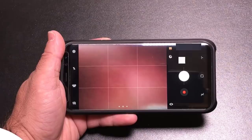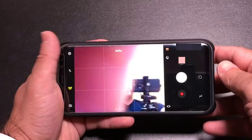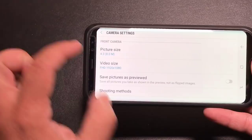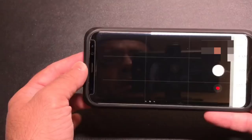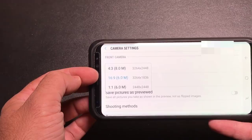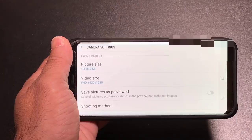My next tip is all about selfies. To access selfie mode, just swipe up and you're going to go into selfie mode. The problem is it's very narrow, so you're not getting a wide area. If you go into Settings, you'll notice there's a picture size option. If you change picture size to 6:9 and go back, you'll notice there's now a wider area being covered. That's a quick way to get a wider area. Keep in mind that by doing that you do reduce somewhat the resolution, but not substantially.